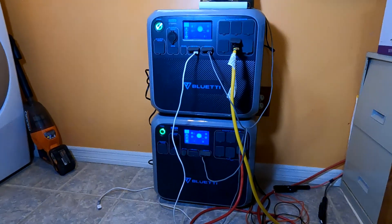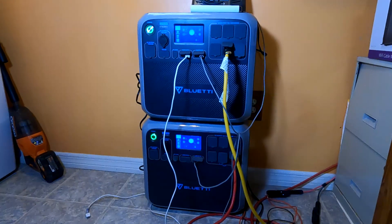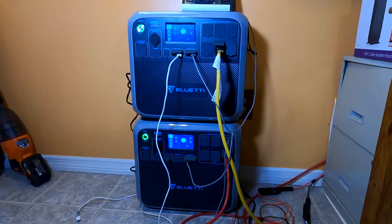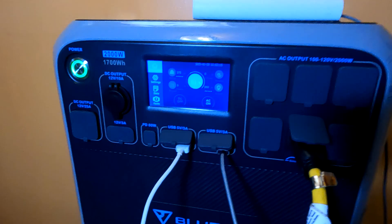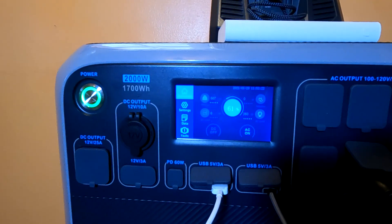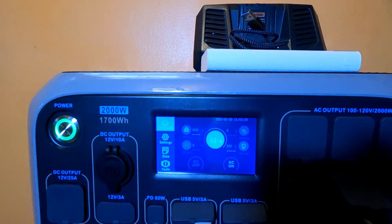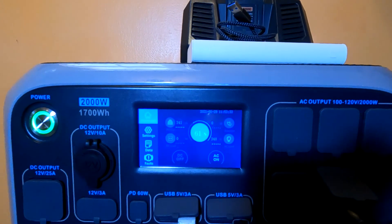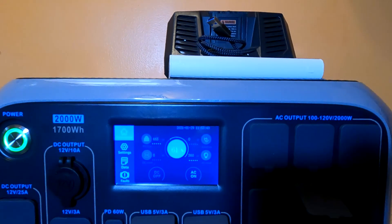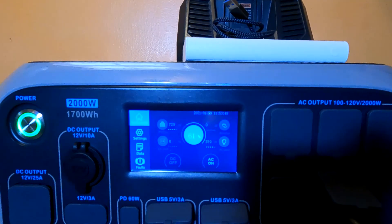I'm back in the house now. These are my two Bluetti AC200s. The top one is the original AC200, and the bottom one is the AC200P which has lithium iron phosphate batteries. The top one is charging — it's bouncing back and forth with the MPPT between 400 watts and 700 watts, and it's at 61% charge. It also has output: it's running my refrigerator and internet, pulling out 360 watts right now. This is pass-through — it's charging at the same time it's delivering power on the output.